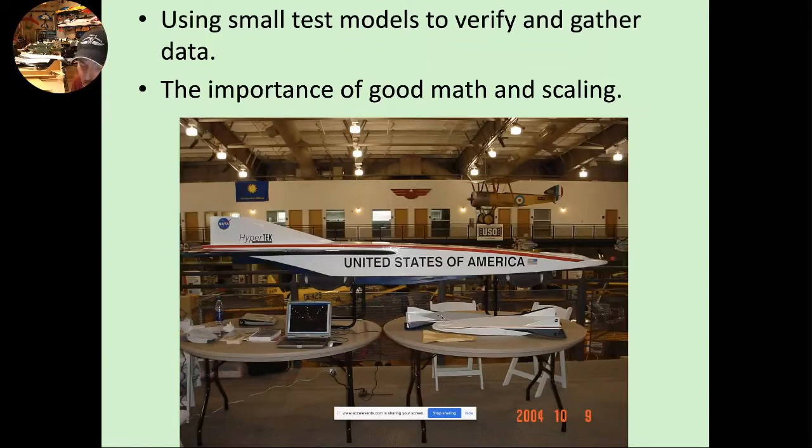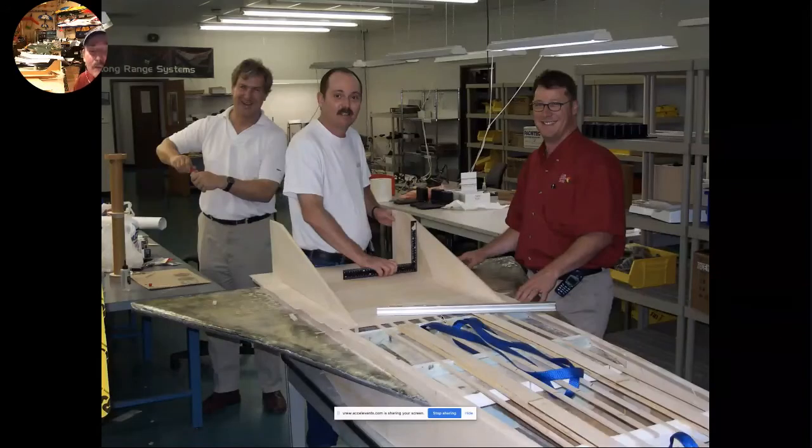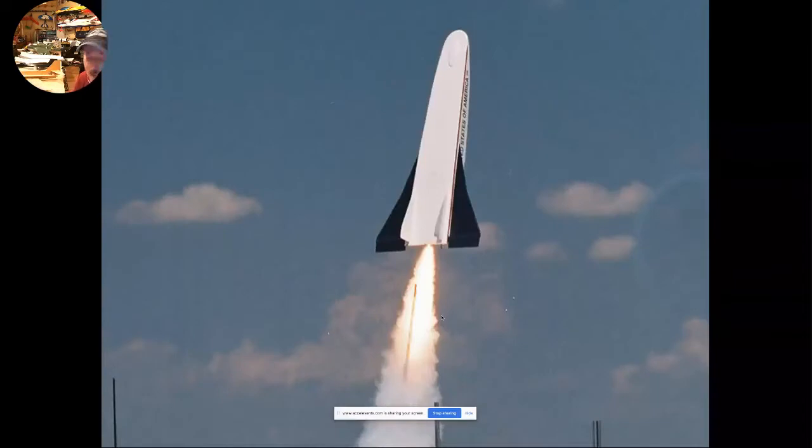I can't emphasize the importance of good mathematics and scaling enough. Here's a picture of our building of the large X-30 — on the left side is the late Bob Wilson, myself, and on the right side, Brian Nelson. Great group of guys to work with on a really, really fun project. Here's a picture taken on July 12th, 2002, of this large X-30 taking off on an Aerotech L850. Great-looking boost. I love white lightning motors — lots of fire and smoke.